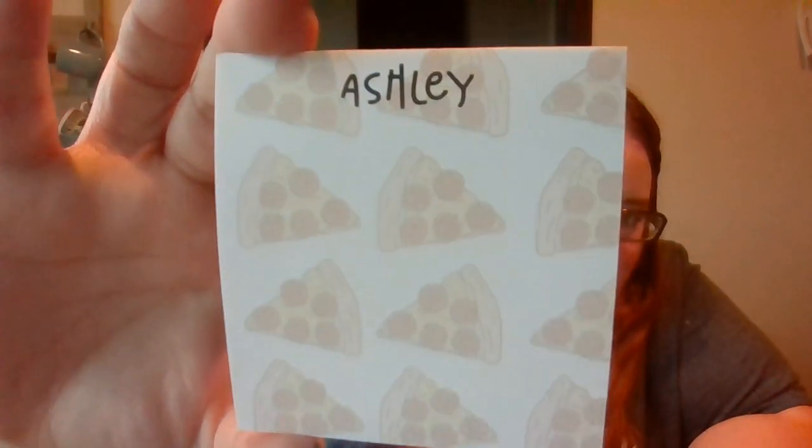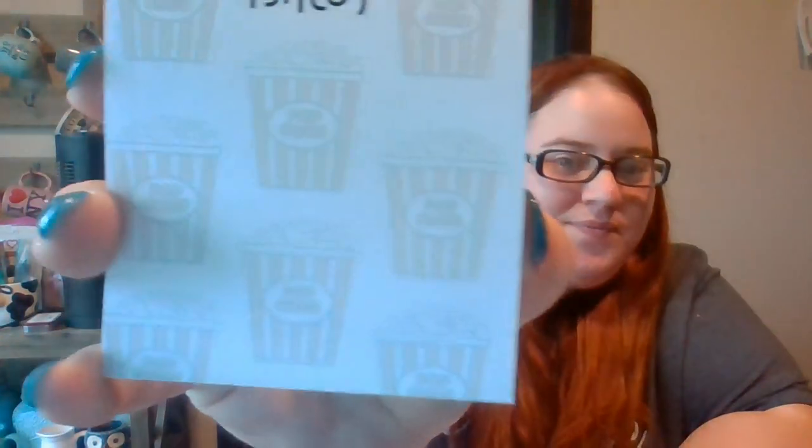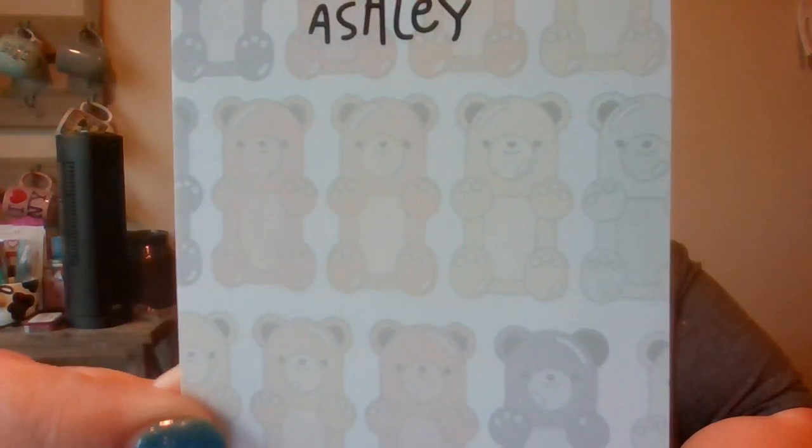It has my name at the top. I love that font too — isn't that adorable? Little pizzas. It has a good amount of sheets on it. The next one I have is popcorn. Same thing. The next one I have is gummy bears — that one's adorable. And then, of course, the cupcakes, like on the box.